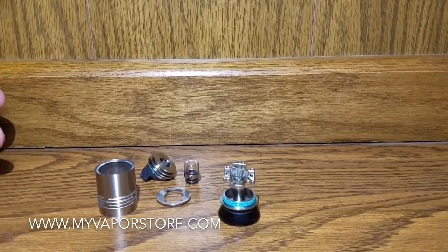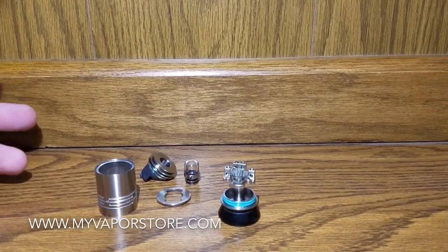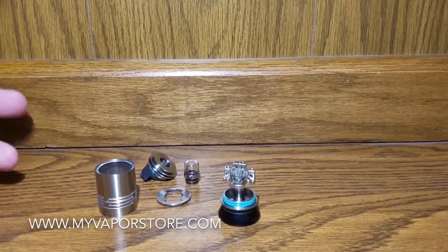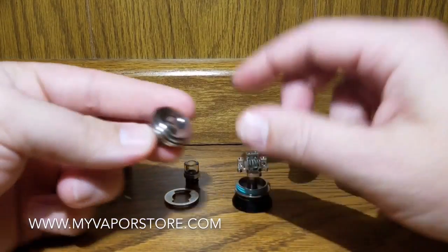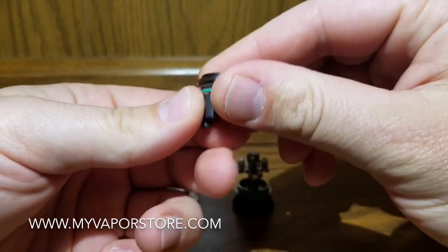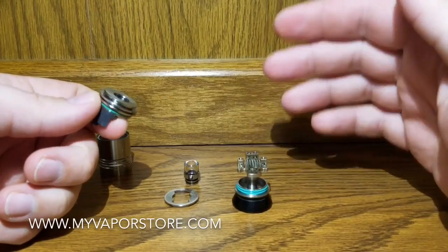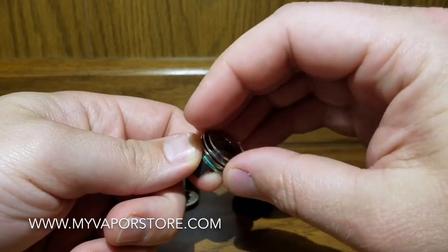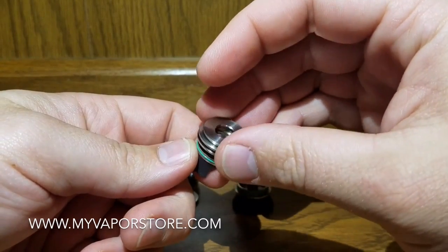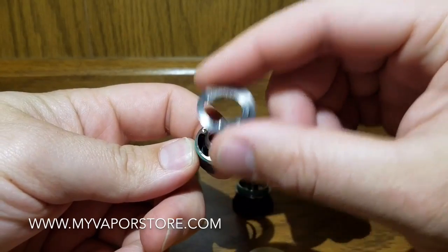The flavor is very good, it's pretty easy to fill, easy to wick, and that's pretty much the case. If you want to see all the parts in the box and what everything comes with, go watch my unboxing video. Here we're just going to go over my final thoughts on it. When you first get it, it's going to have this airflow ring on.